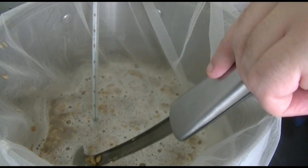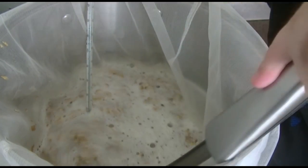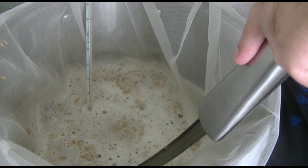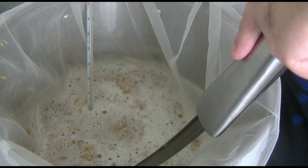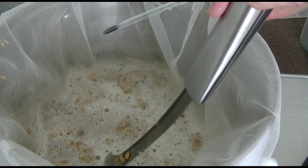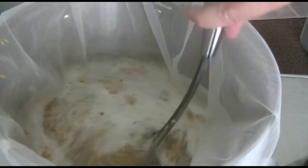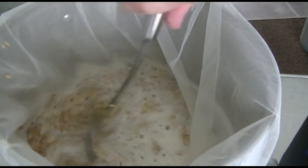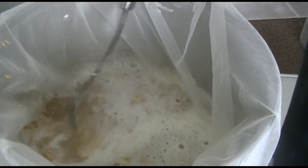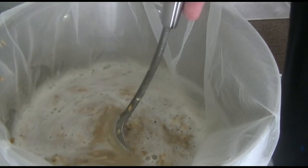I'll take my thermometer. Still looking at 72 degrees. So what I'm going to do is just give these a stir for a little while longer and try to get the temperature down to the desired mash temp. And then I will see you in an hour for the next bit.